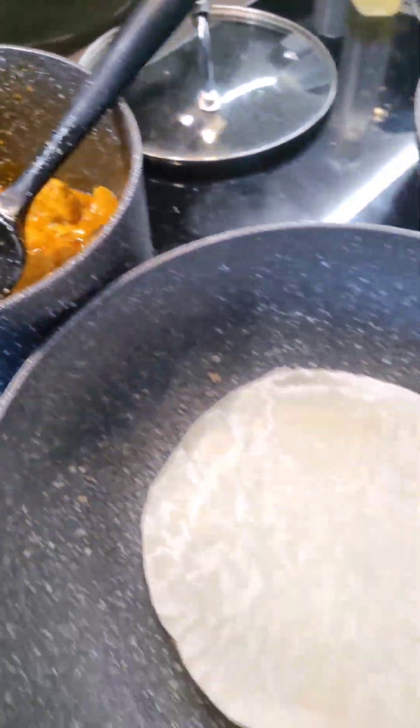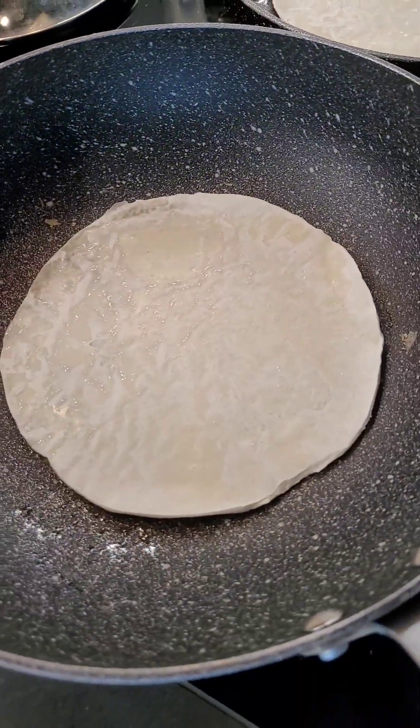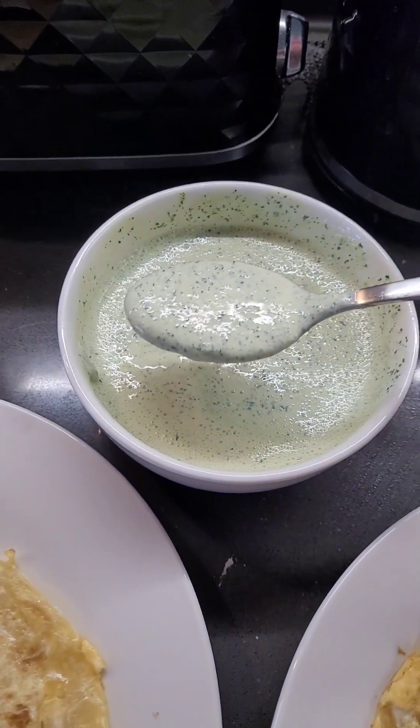The sauce wasn't thickening up enough even when I reduced it, so I added some tomato paste and it seems to have worked. The third and fourth parathas have come off. Here we go — first one — and first up is the chutney.